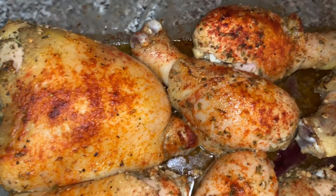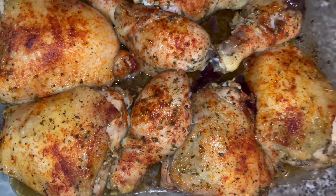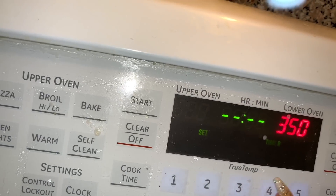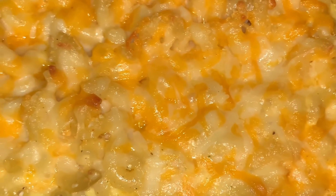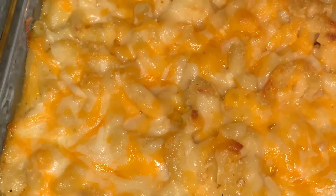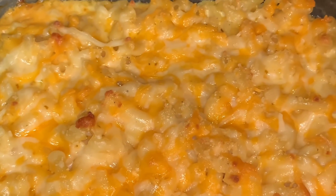And there we go — now we have a nice golden coat going on. So I'm going to put it back in the oven on 350 for 45 minutes, kind of like a crock pot slow, but just not as slow. And here goes our macaroni — I put it in when we put the chicken in the second time, that's when I put in the macaroni.